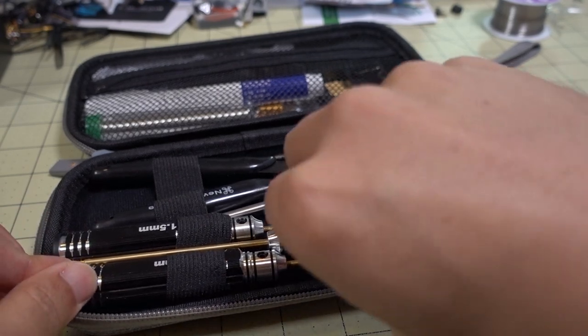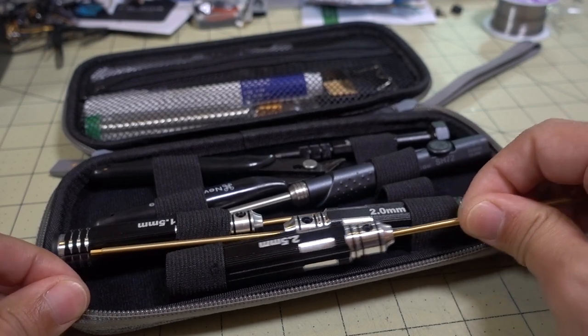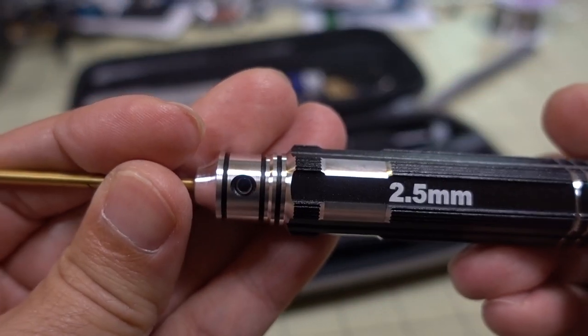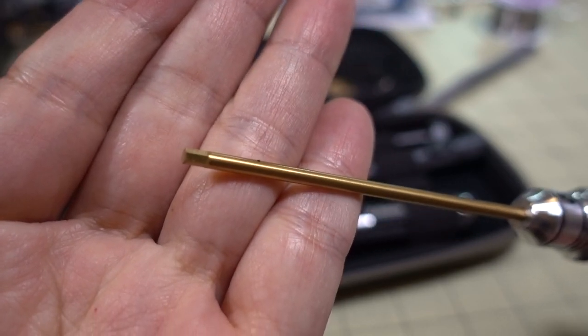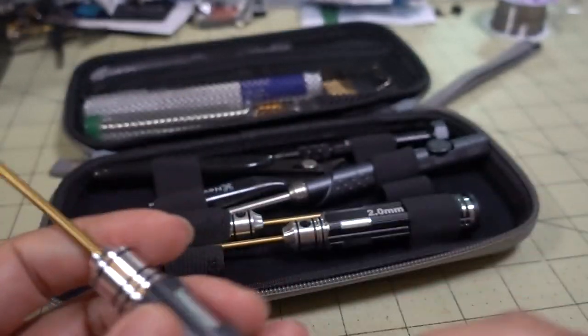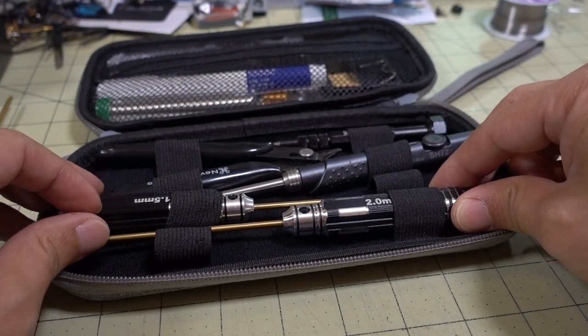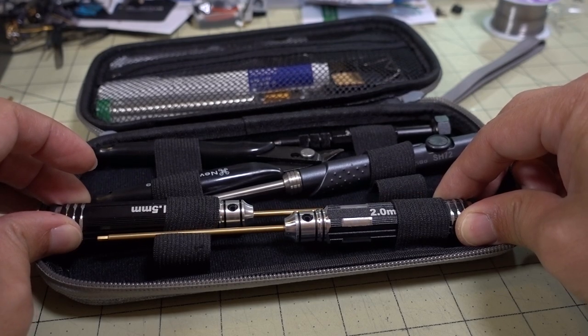So you've got your hex drivers to start off with. Newbie Drone branded — pretty solid stuff. You have a two and a half millimeter hex driver, a two millimeter, and a one and a half millimeter.